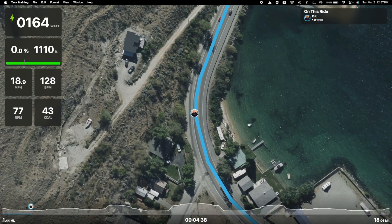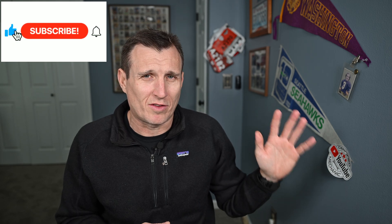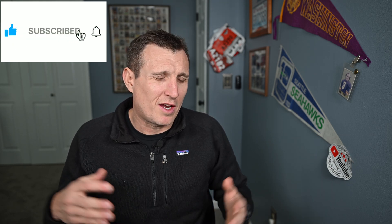Garmin Tacx Training has a really killer feature where you can upload your GPS files and ride them in real life with a 3D model. In the past they used to have street view but they took that away, but it is still a really cool feature. I think it's one of the killer features if you don't want to do anything like Zwifting, but getting started is a little confusing so I'm going to show you how to do that.